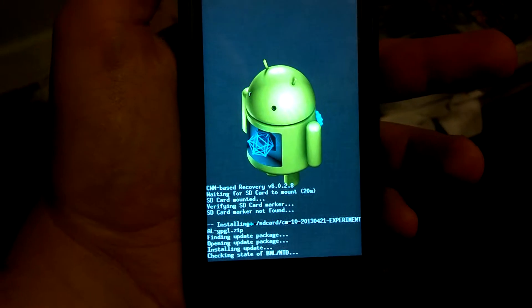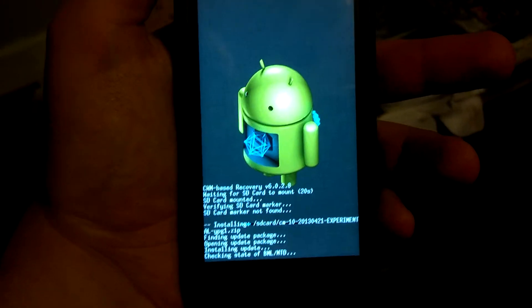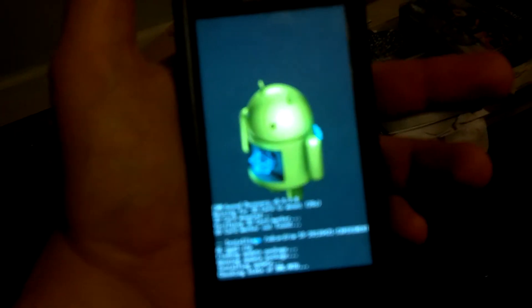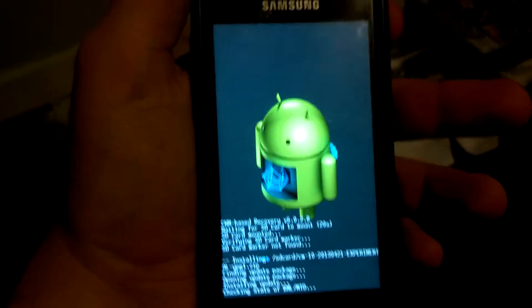Make sure you don't have an SD card inserted at all. I don't have one in mine because the card reader on mine is dying.